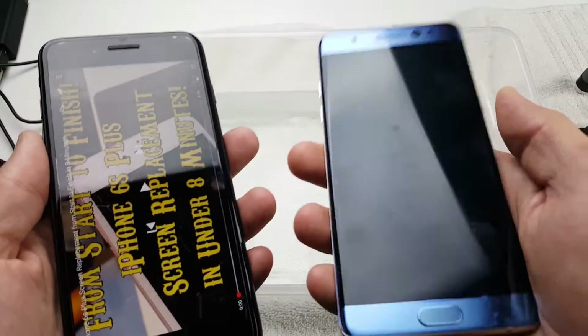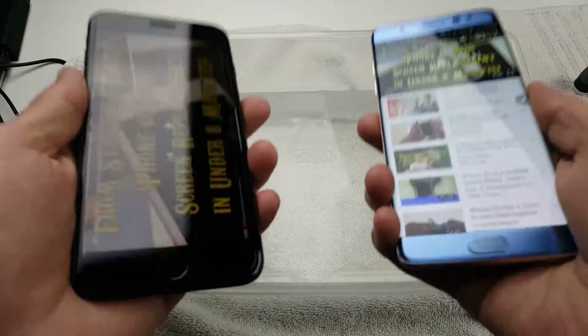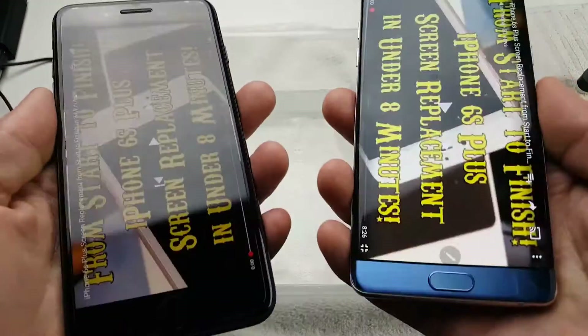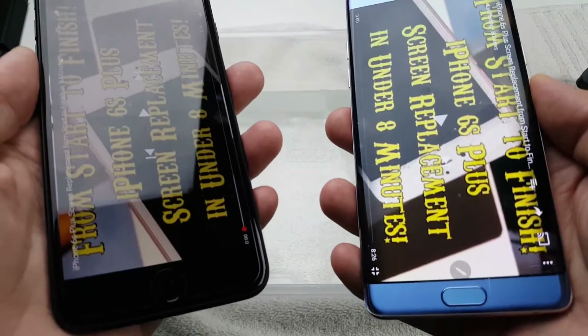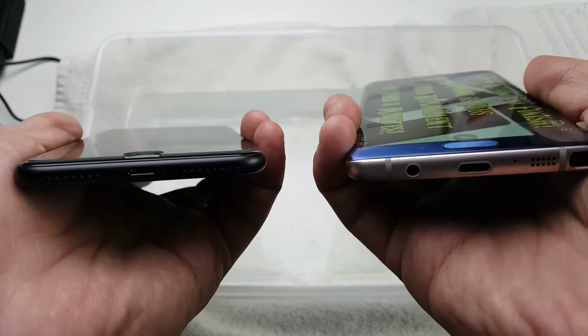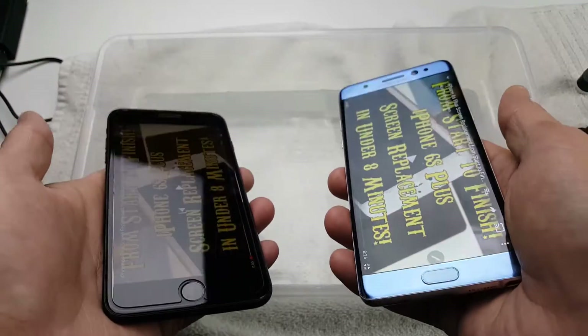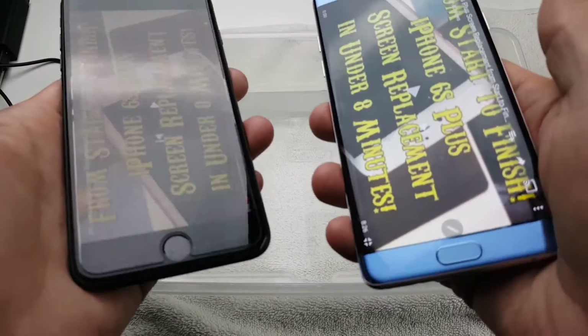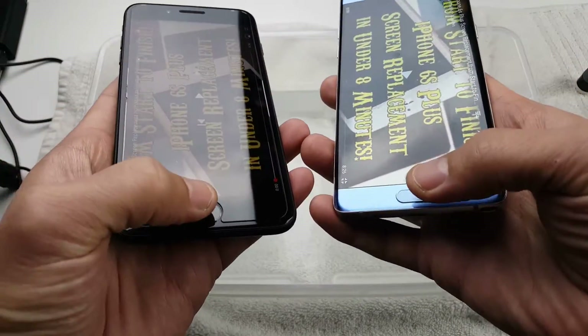What I want to test is the speaker inside the water as well as outside, and then once I take it out of the water I want to see if the speaker is muffled, the volume is lower, or if there's any crackling. I also want to see the touchscreen inside the water, the camera, and whether the fingerprint scanner works underwater.